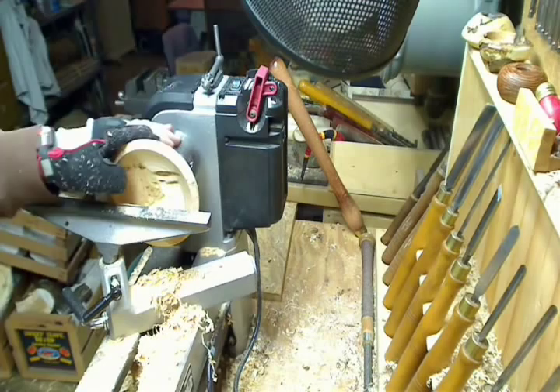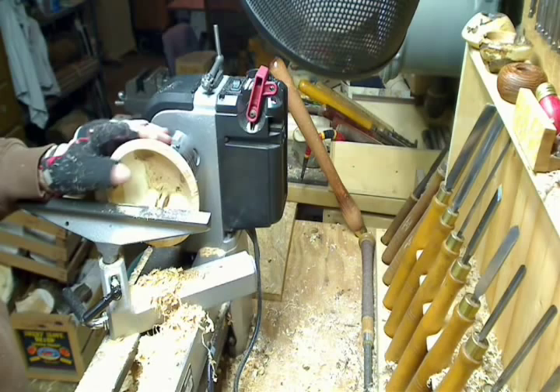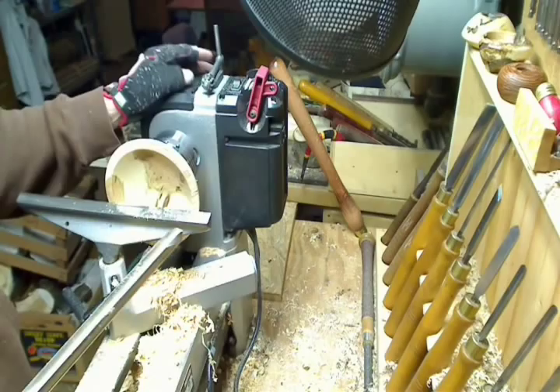Welcome back to the shop. I have a little idea for a video series I'm going to do — basically, why buy it if we can build it.